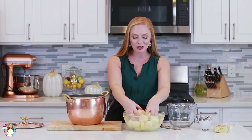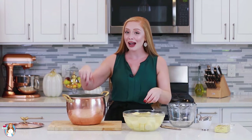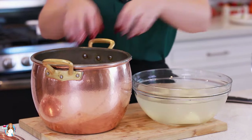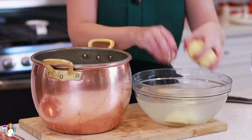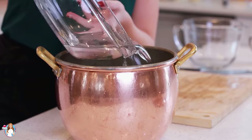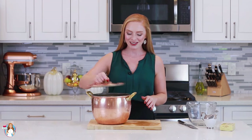Now we're going to transfer the potatoes into the pot as well, and I'll be adding more water in there. You want to add enough water to cover the potatoes by a few inches. I'm going to cover the pan with a lid and bring the potatoes up to a boil over high heat, then turn the heat down to medium-high and let them cook for 20 to 25 minutes.